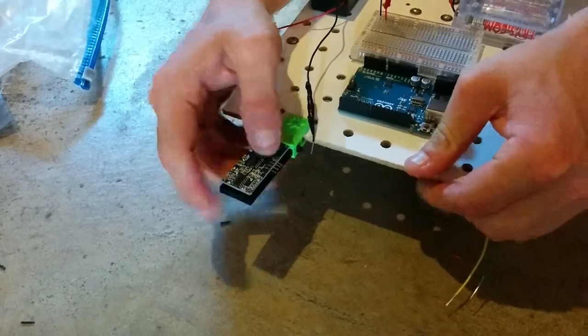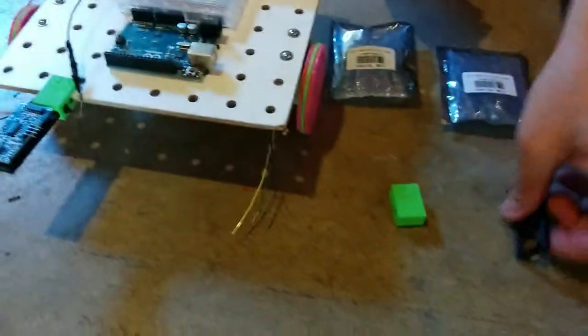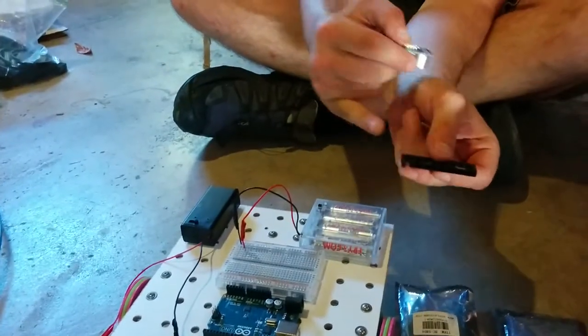I will put it on the robot. This end right here goes like that. And I'll do the other one as well, same direction.